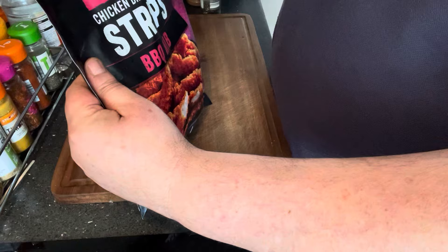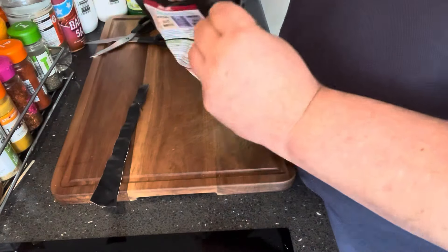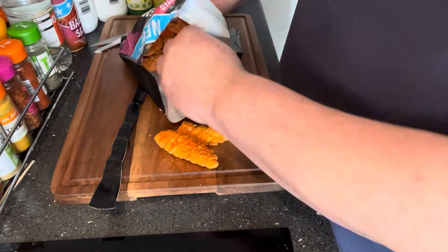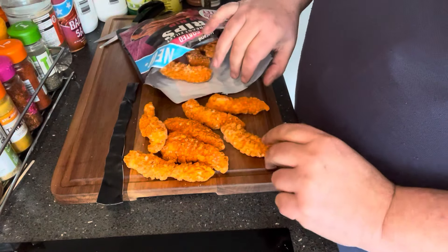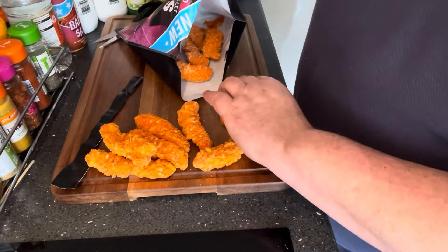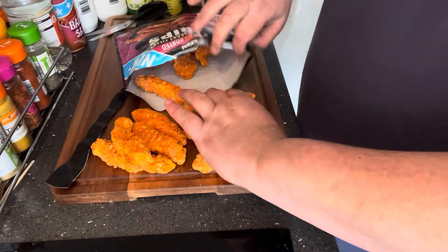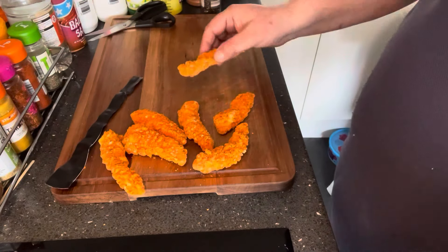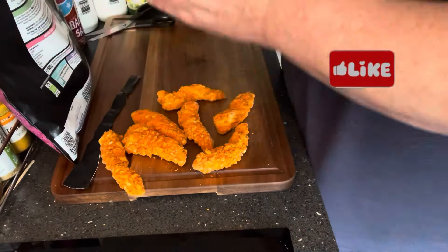Let's see what this pack is offering. Well, here are the strips — you can see them all in there. I'm not going to cook them all up. Counting them: two, four, six, seven, eight, nine, ten, eleven, twelve, thirteen, fourteen — right, whatever. I'm going to get these into the air fryer for the desired time of 10 to 12 minutes, and I'll come back when they're done.